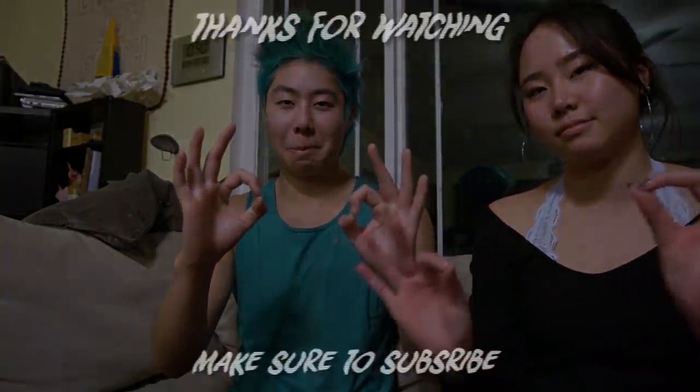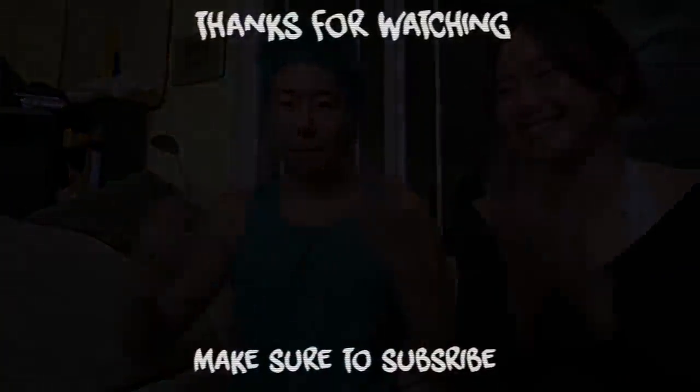Thank you so much, I appreciate the amazing art controller. That is so — thanks, bro. Hope we got you some good content. We appreciate it. You're so talented, so talented.